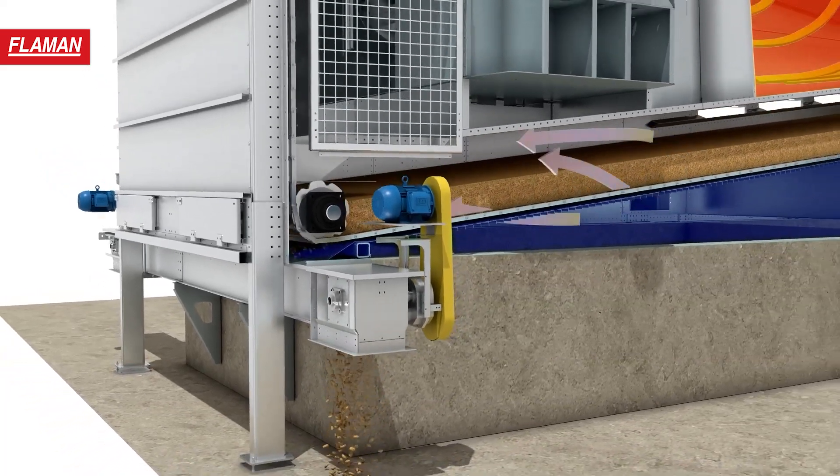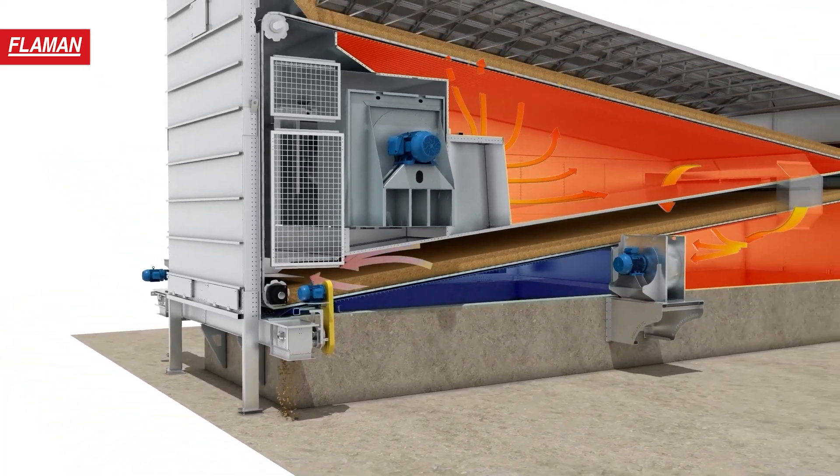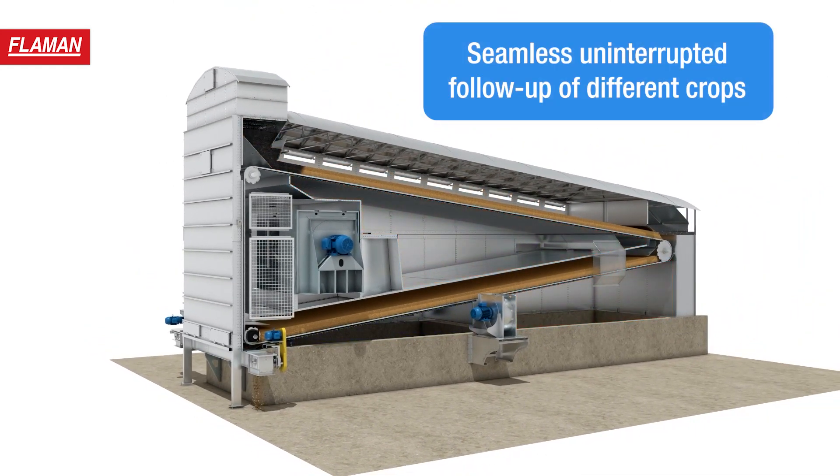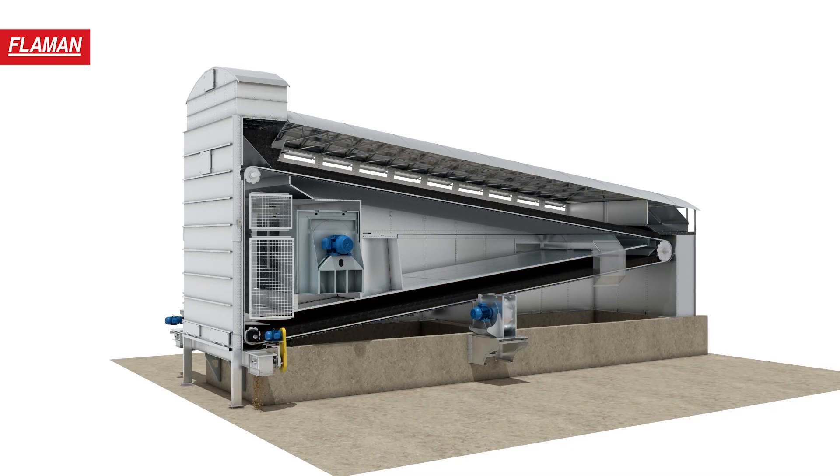The Oakland Grain Dryer has a 45-minute drying cycle. Seamless uninterrupted follow-up of different crops means you can switch from corn to oats to canola on the fly.